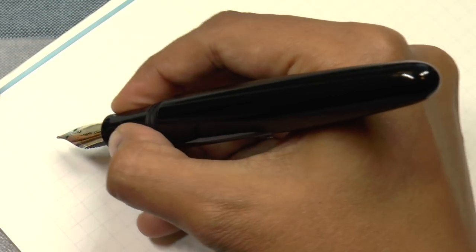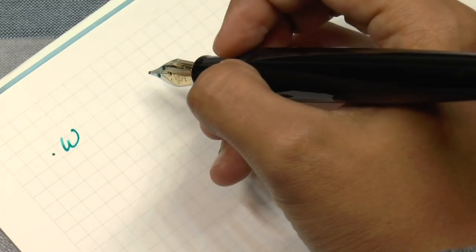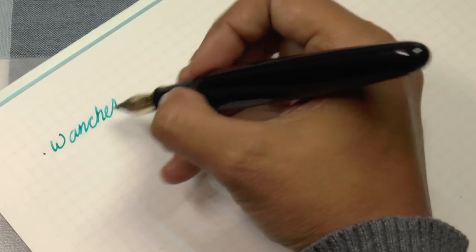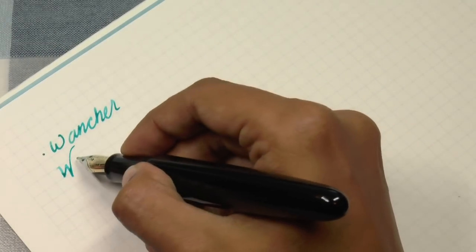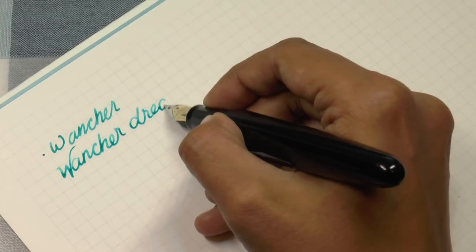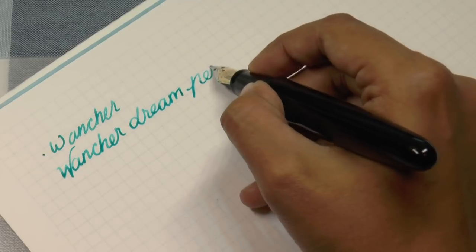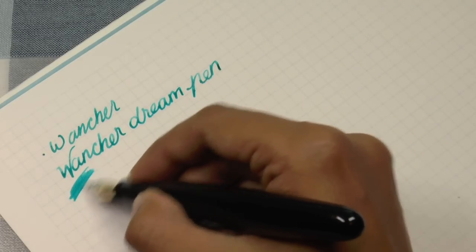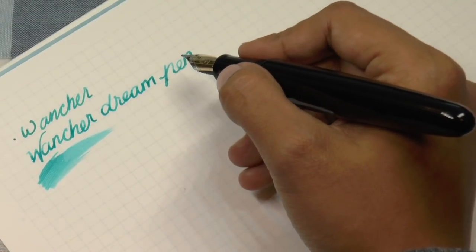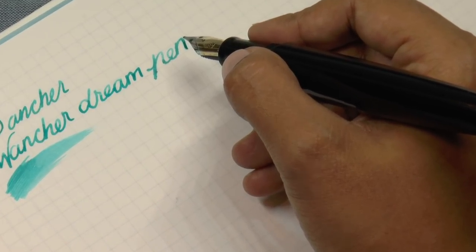Shall I zoom in so you can see my writing? Yes, I shall. So here we are. We have the — wait, I'm going to zoom out because it's overexposing. Oh, that is some seriously bad handwriting. Should I try that again? I mean, this is not much better. This is not the writing angle I usually write at, but if I don't do this you won't be able to see what I'm writing. So this is the Wancher Dream Pen. Fairly wet.